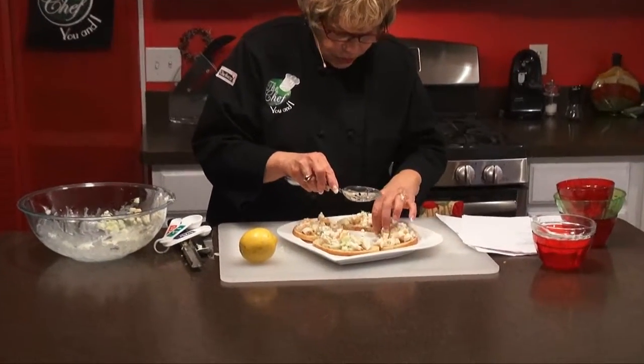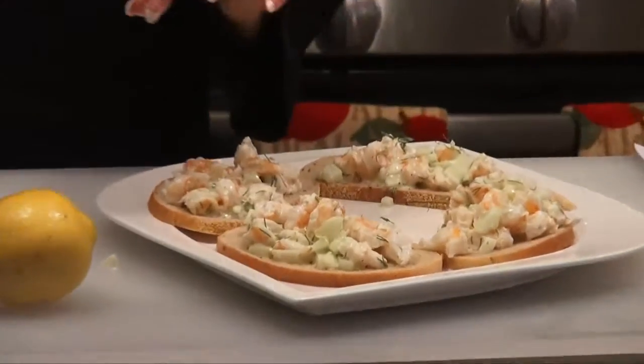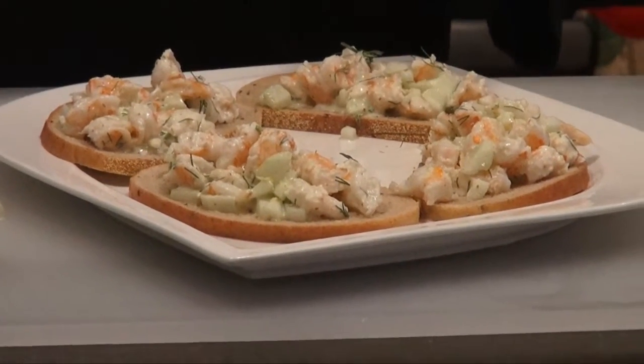This could be your appetizer. And you're done. We'll be right back in just a second.